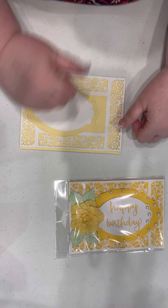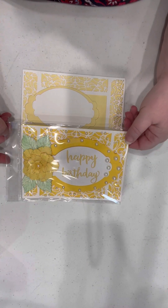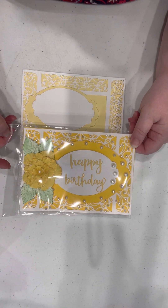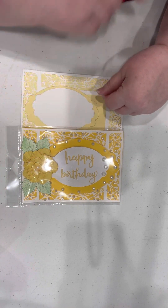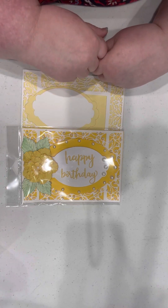Please be sure to like the video and hit that subscribe button, and again this is your finished card. I hope to see you in the store soon and get to meet you in person, and if not I hope we get to see you online. Have a great day, everyone!